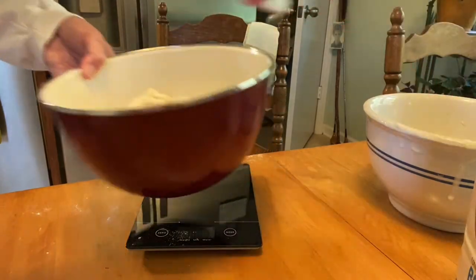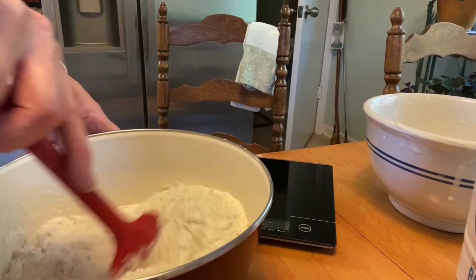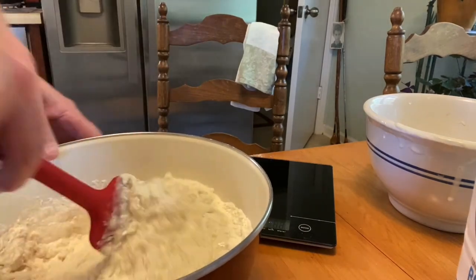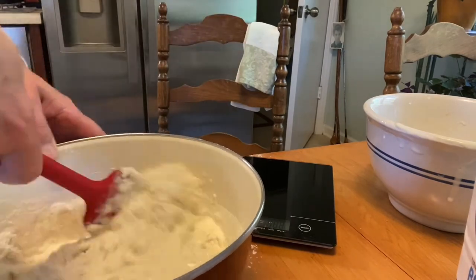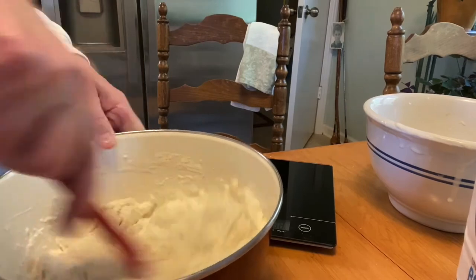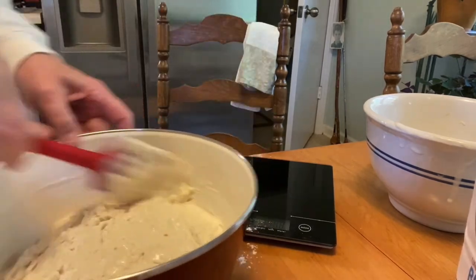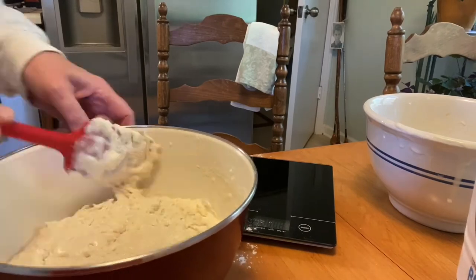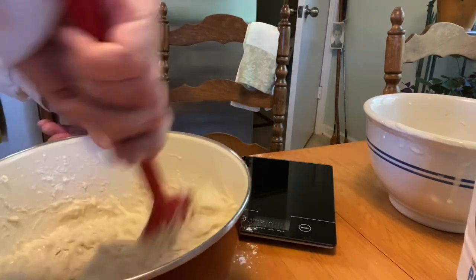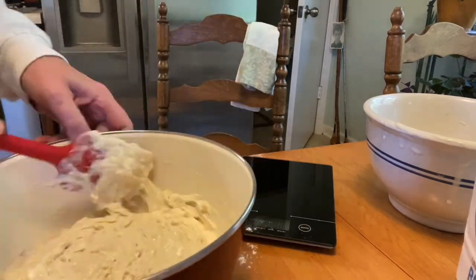So I'm going to go ahead and stir that really well. What you don't want is to get there the next morning, take it out of the refrigerator, go to put it into your mixing bowl, and find that you've got dry patches at the bottom because you're going to lose flour. The more flour you lose, the less you have in your bread. We want to have as much bread as possible, so I'm going to mix this up really good.